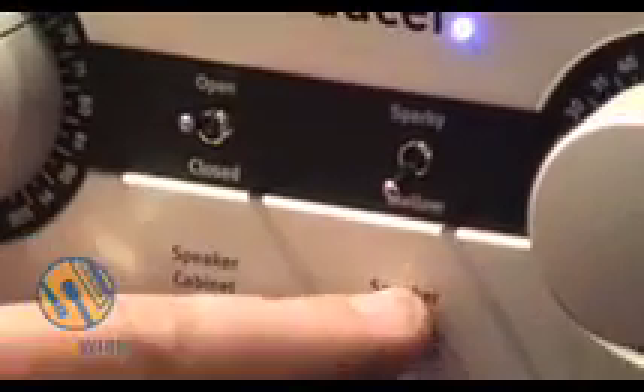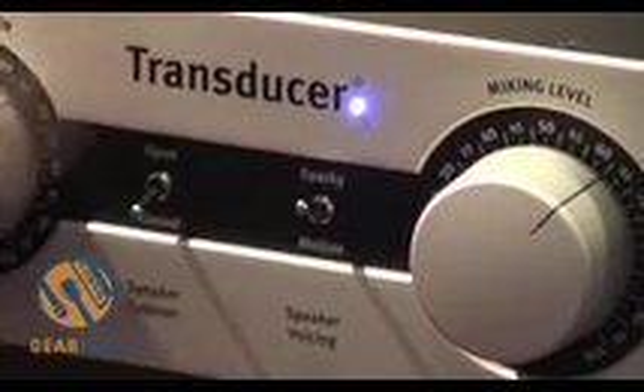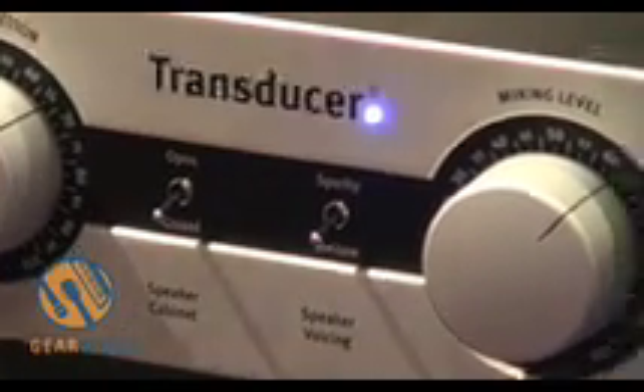It's like an Alnico Janssen tone. If you want to have it more like a ceramic one from the late 60s, it's the mellow one. If you use the closed back, it's Greenback for sparky and it's a Vintage 30 for the mellow.